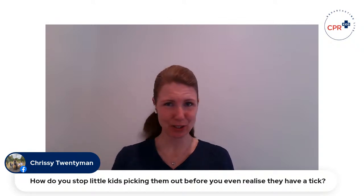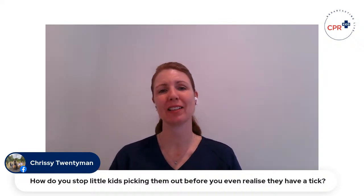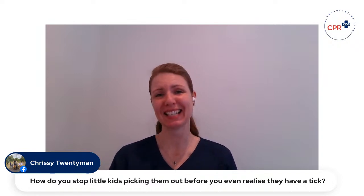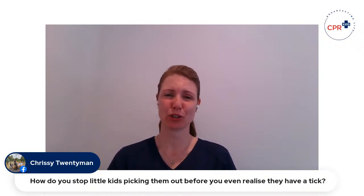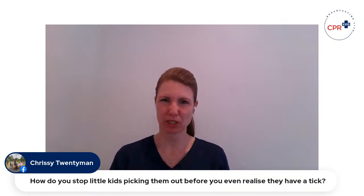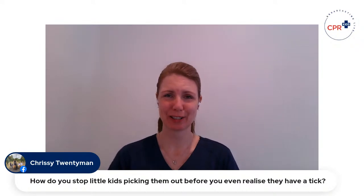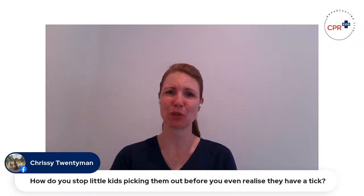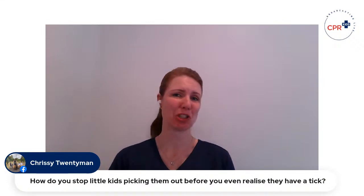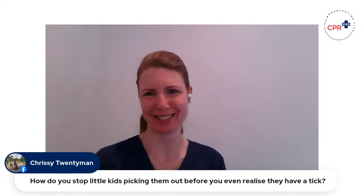As soon as kids are old enough to understand — and that will vary by child — educate them that if they think they have a tick, they need to come to mom, dad, grandma, or a teacher rather than picking it out themselves. Explain that ticks have to come out a special way. If anyone has suggestions on how to get a toddler not to scratch a tick, please let us know — it really is one of the trickiest things. Keep checking them regularly.